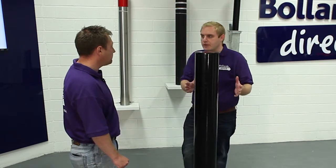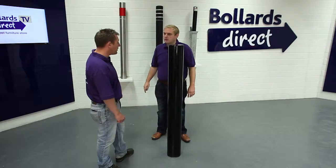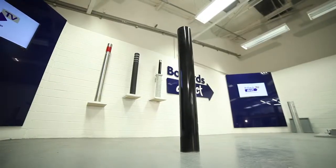And last thing — guarantee. Is there any on this product? Yeah, it comes with a comprehensive 12 month guarantee. It's fully galvanised, so we expect it to last for years and years, but it does come with a 12 month guarantee against any defects.